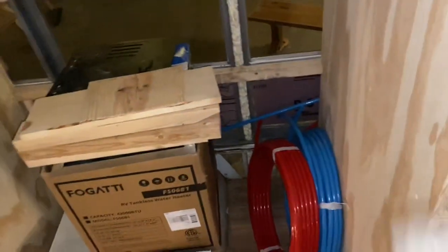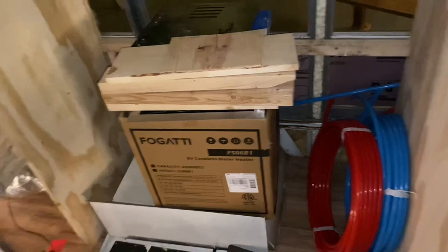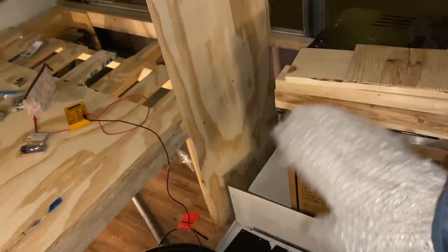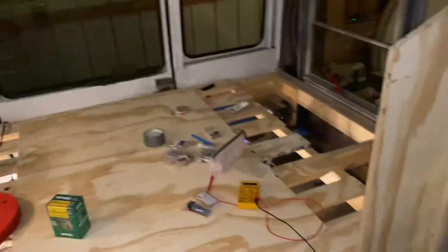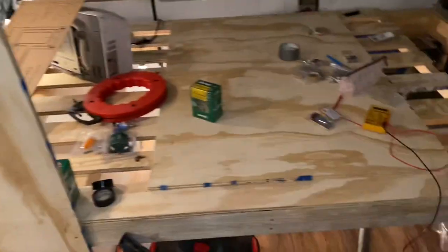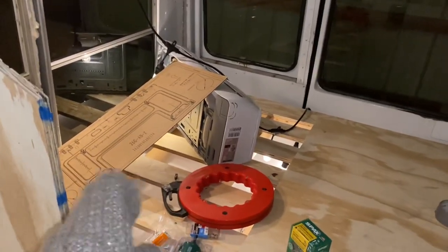Coming further back, we'll have the sink right here. We have our plumbing started, just not quite finished yet. Our oven will go right there — we actually have an oven and a three-burner stove that we're getting. And then this is our bed, and underneath there on the passenger side is the 50-gallon freshwater tanks.